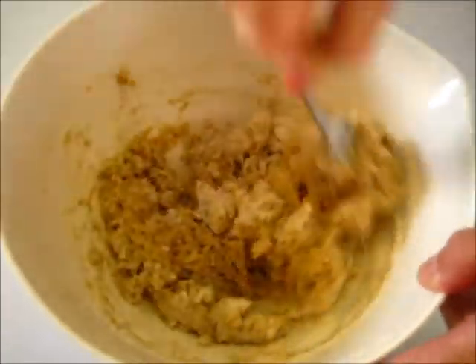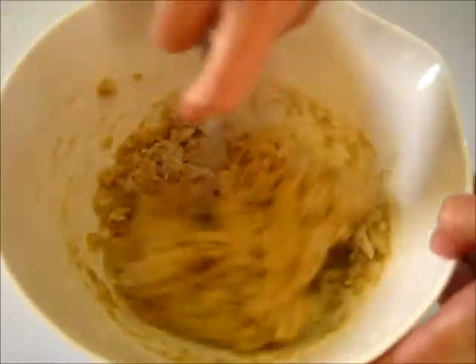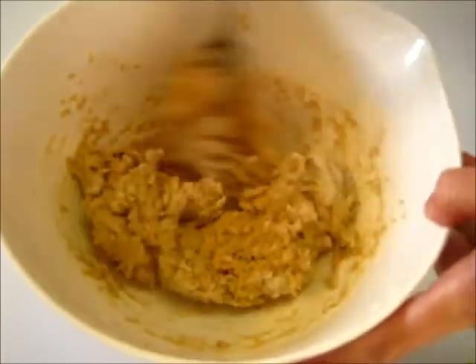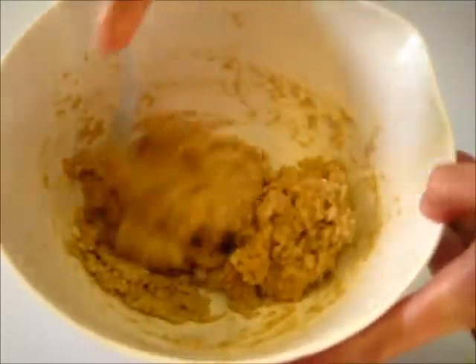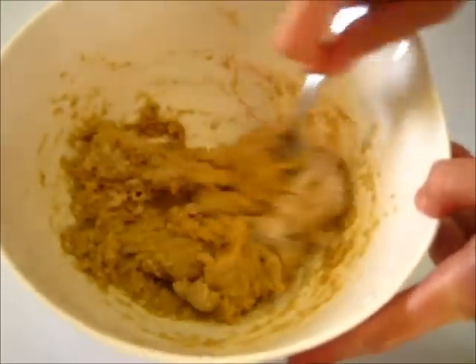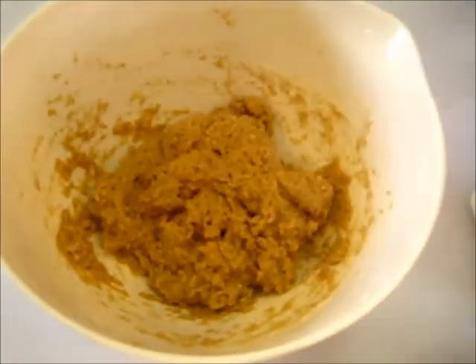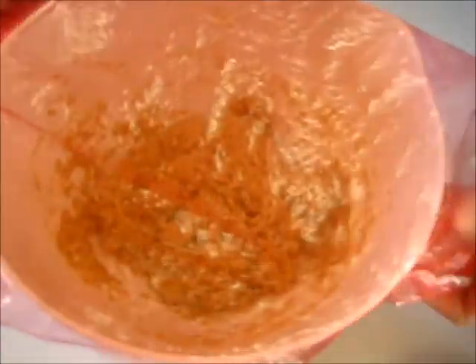Just like that. Now your dough is going to be a little sticky, but that's going to be no problem. Now at this point we're going to take a piece of plastic — it's still got some flour down there in the bottom, I want to get that really well incorporated. We're going to cover this with plastic and now this goes in the refrigerator for the next one hour.